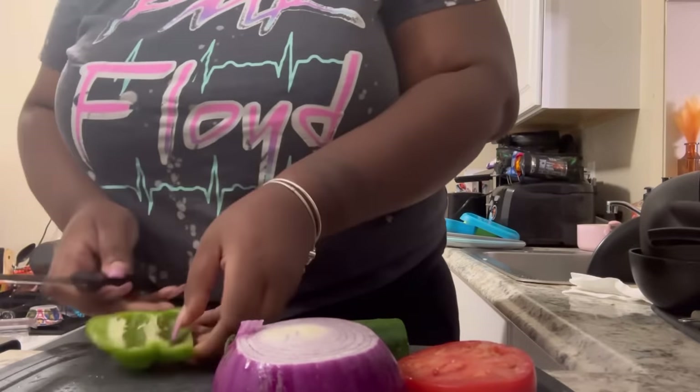Y'all, this is a quick and easy meal — about 20 minutes because you gotta let the salmon cook, but yeah, it's about 20 minutes. Quick and easy. Period.